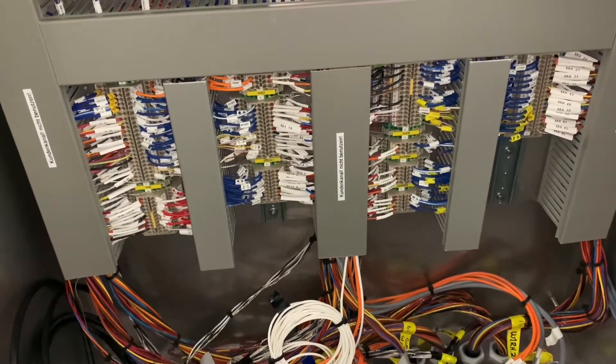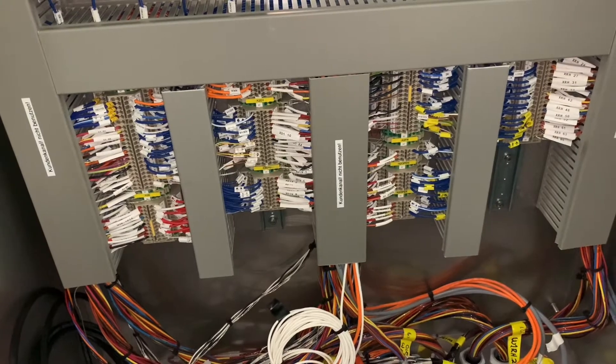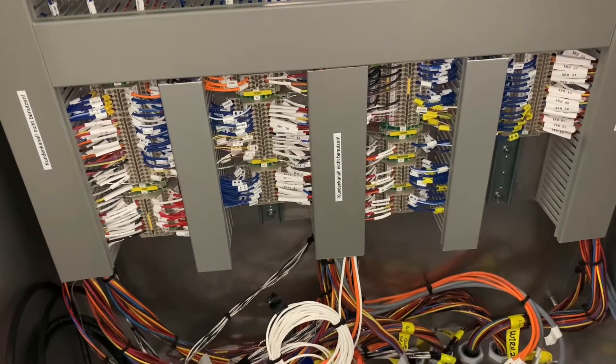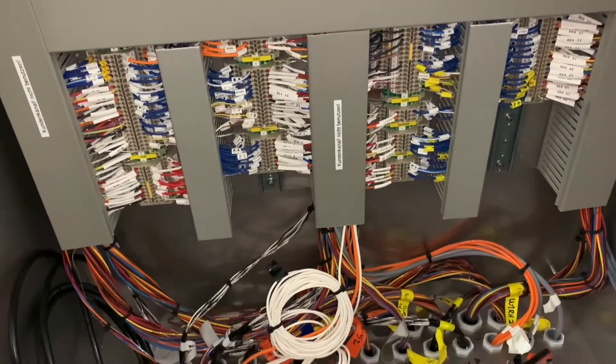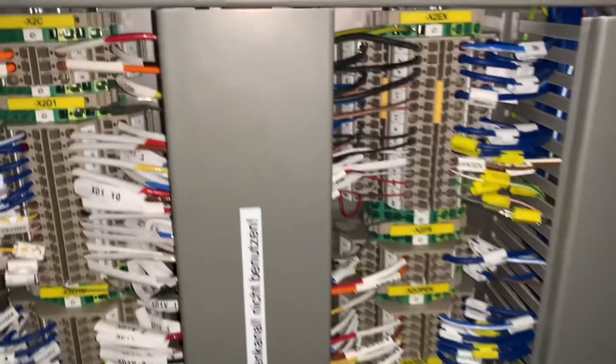So I just threw some zip ties in there to keep the wires from unraveling. I asked my boss if he wanted me to sticky-back it with zip ties and make it even cleaner, but he said it was fine — good enough. So that works for me.